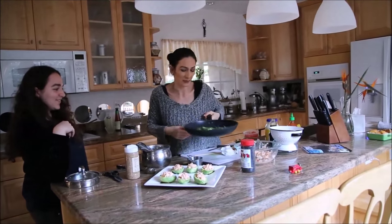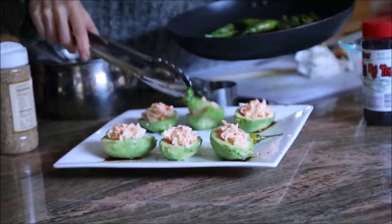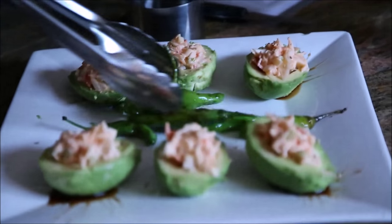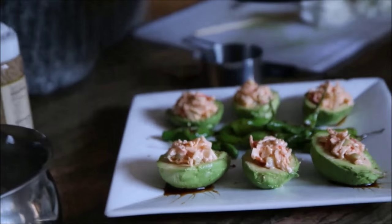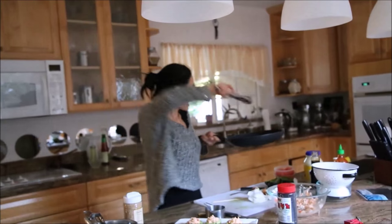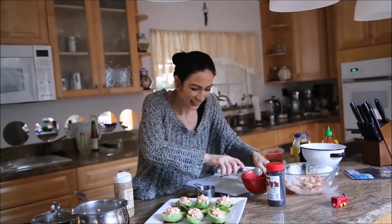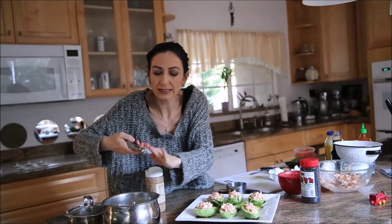I'll place the sautéed peppers in the center — this is nothing required, just to give your dish a little more taste, texture, design, and spiciness. With the leftover rice I'm simply going to make rice balls and place them all over the plate. Be sure to wet the spoon so the rice comes out perfectly.